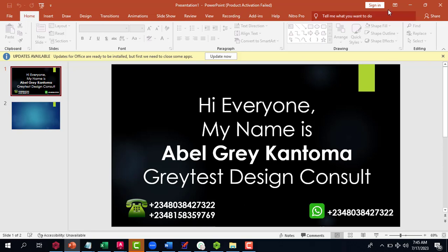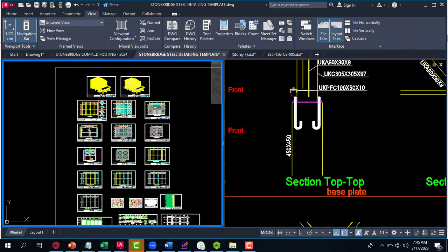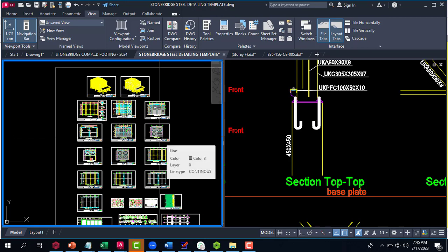I have great news for you: the Stonebridge 2024 structural detailing is now available. This 2024 version actually has the steel template, which is great for those of us who are lovers of steel designs. The steel template is very useful when you have an existing steel design done with Prota Structure.